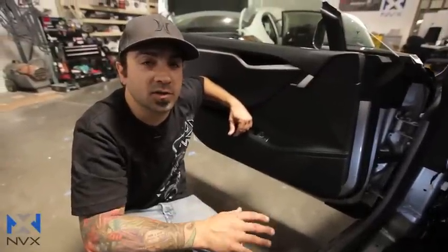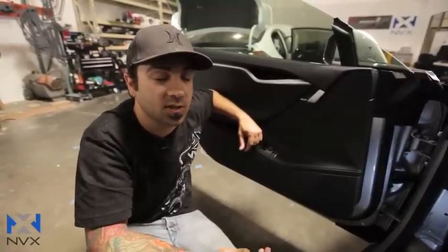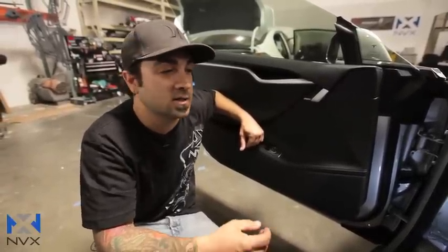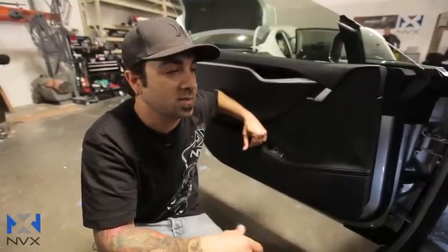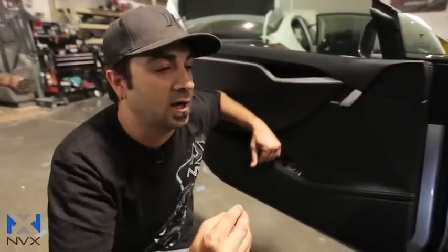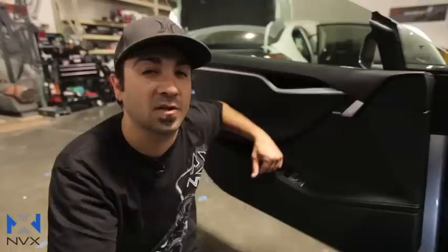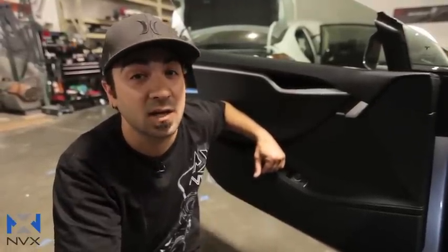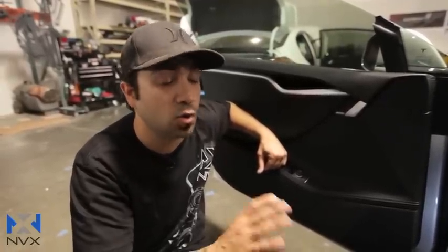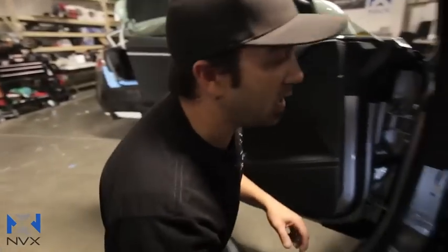We're at a quick stopping point after taking some of the car apart to show you where you would typically tie into for your audio signal from the factory audio system. Hopefully you already know which audio system you have in your Tesla — you'll have either the premium audio system or the base model audio system. From my experience the majority of people have the base model. I encourage you to watch our original video for a more detailed step-by-step. This particular 85D actually has the premium system, so I'm going to point out both different tie-in locations.